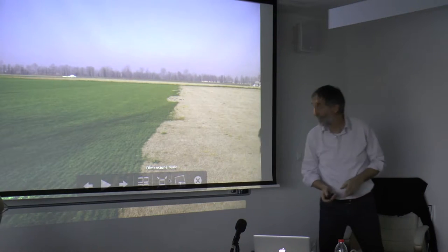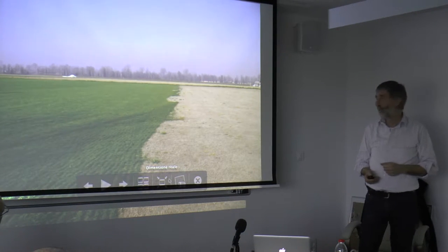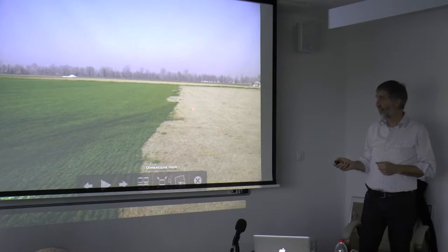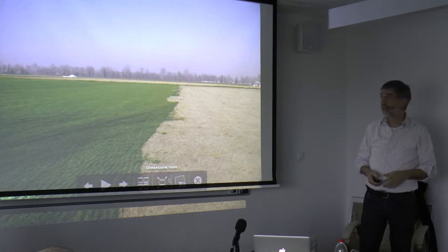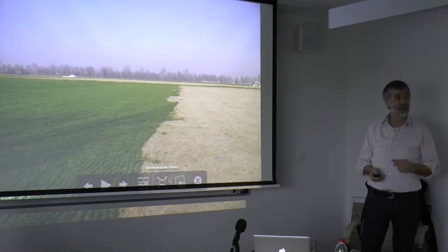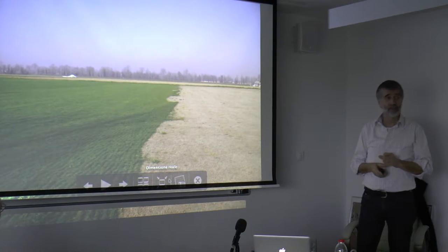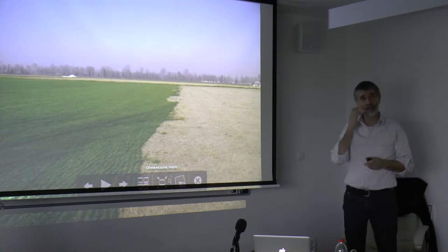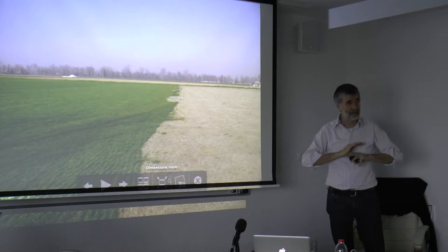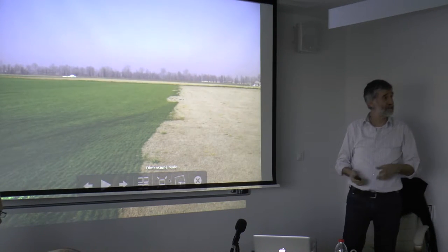Here again you see a turf grower, a sod grower. This is the cool season, and this is the Bermuda. That's the limit — here we are in full winter, you see the trees have no leaves. Normally the winter in the transition zone has 90 to 100 days with nights below zero, so warm season grasses are really dormant, but cool season can grow every day.